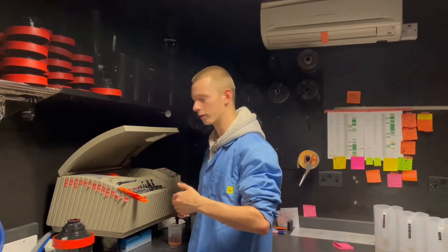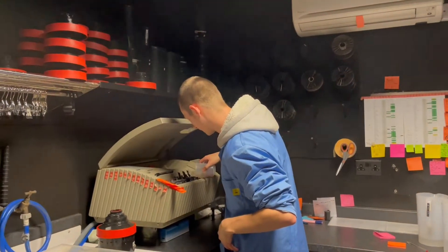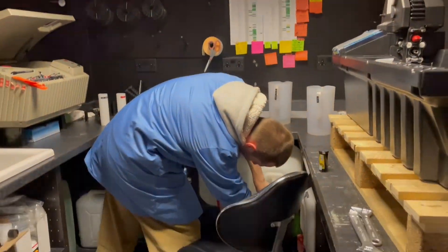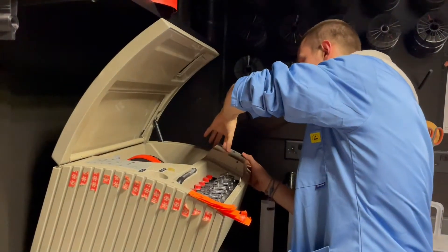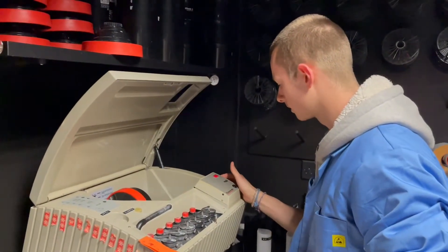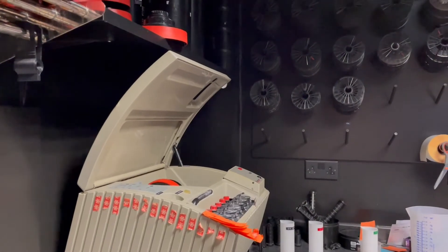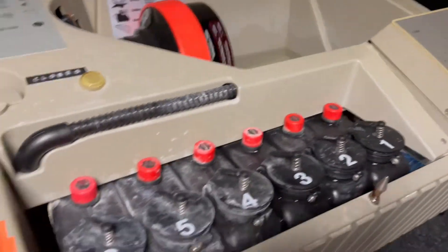Okay so you need less time. The increasing temperature will increase the developing speed, so you kind of up the time and then reduce it again — correct. Got you. So we're going to set the time on the Jobo to 11 minutes and then wait for the water to heat up. The Jobo took just a few minutes to warm up and then we left it to do its thing and came back when the magic beeps called us.